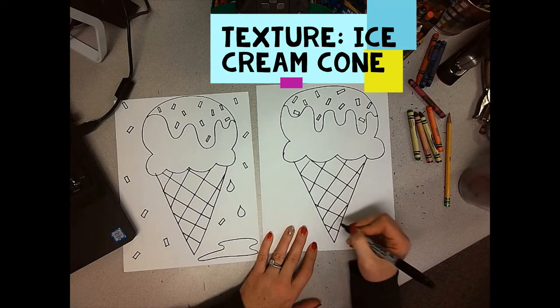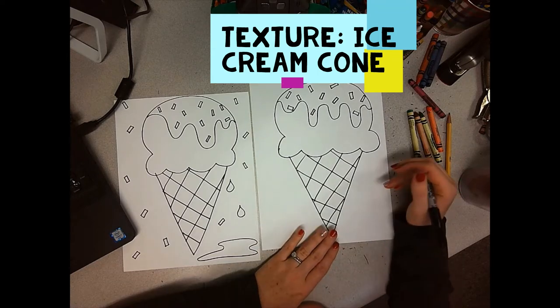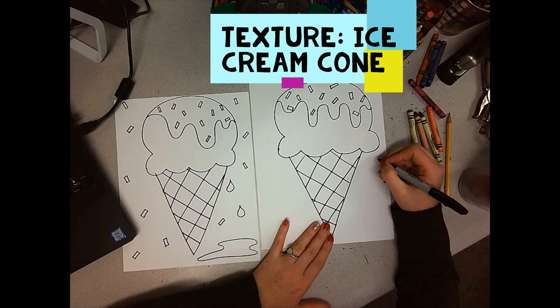Have you ever had those waffle cones dipped in chocolate and dipped in sprinkles? Oh my goodness, they look so yummy. I've actually never had one of those, but they just look good.